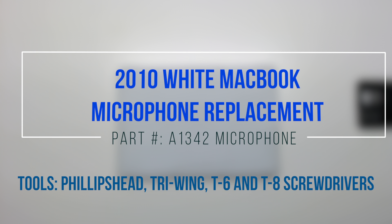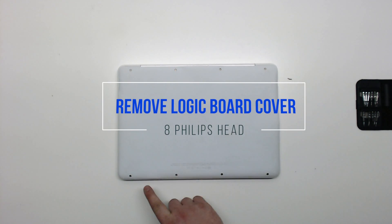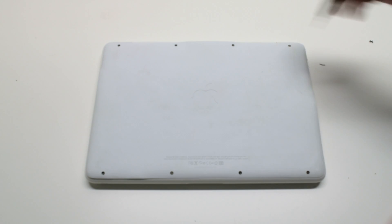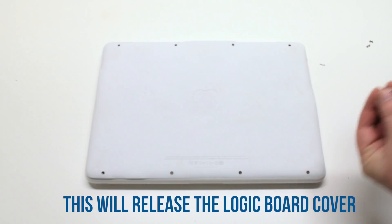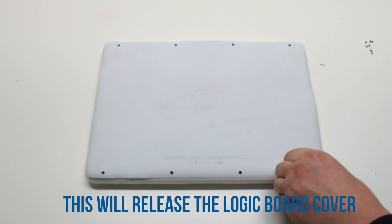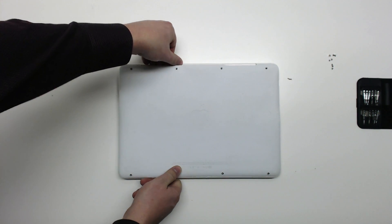2010 white MacBook microphone replacement. Start by removing the eight Phillips head screws that are holding down the logic board cover. After removing the eight screws, you can now lift up the logic board cover and move it out of the way.